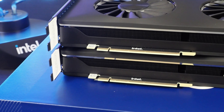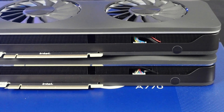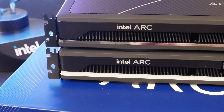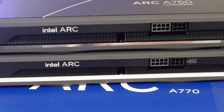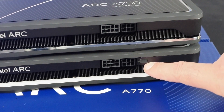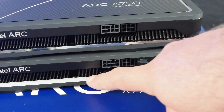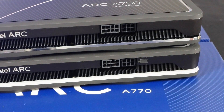The bottom edge of the cards looks similar at first glance, but there is an important difference — the eagle-eyed among you will spot it. The same goes for the back end and the top edge of the cards: very similar, but there are some important differences. You can see the two power connectors on the boards — a single 8-pin and a single 6-pin PCI Express power connector. But the A770 limited edition adds a port for the RGB lighting cable, and you'll notice this RGB LED lighting runs all the way around the A770 limited edition.